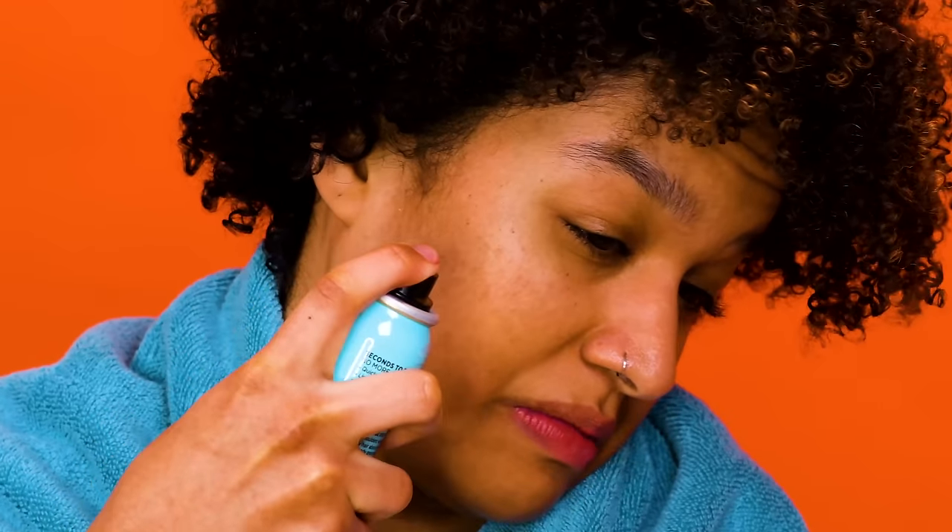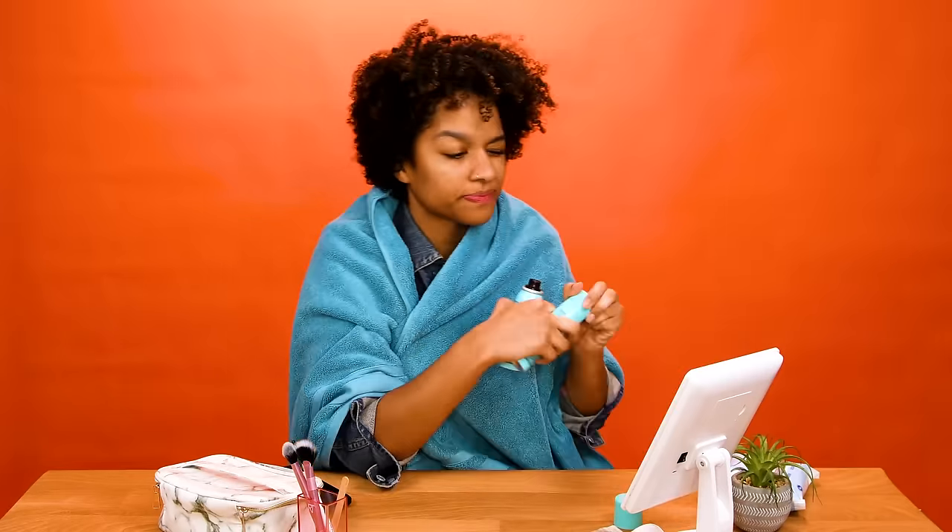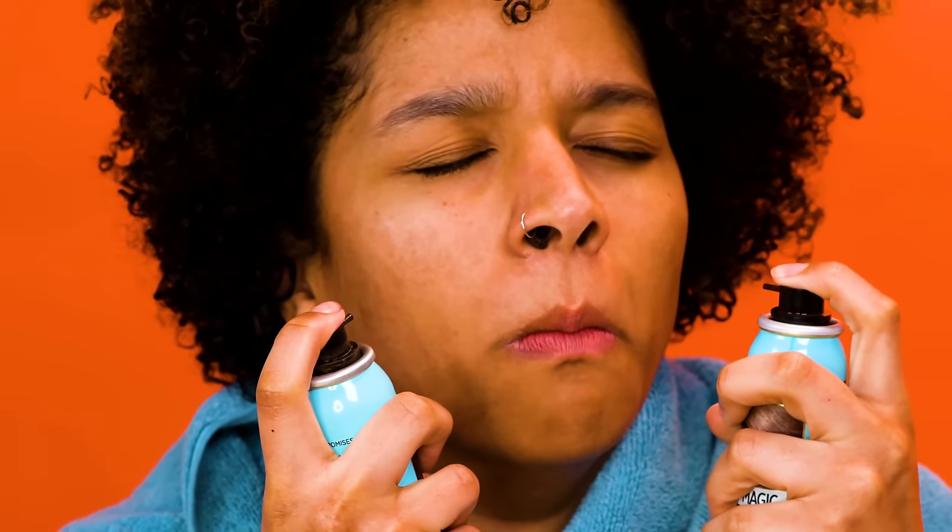We got ourselves a freckles hack — some DIY freckles with root cover-up spray. We're gonna put some freckles on my face. You need a very fine touch; if you spray too much, you're just gonna get a splotch. It just kind of feels like somebody's lightly spitting on my face, and I don't know how to feel about that. It's safe to say this was a grand fail. Maybe it's that I didn't use a root cover-up dark enough for my skin — when I did the sputter effect, it just didn't show up, and as I added more, it just turned into dirt face. That didn't work.